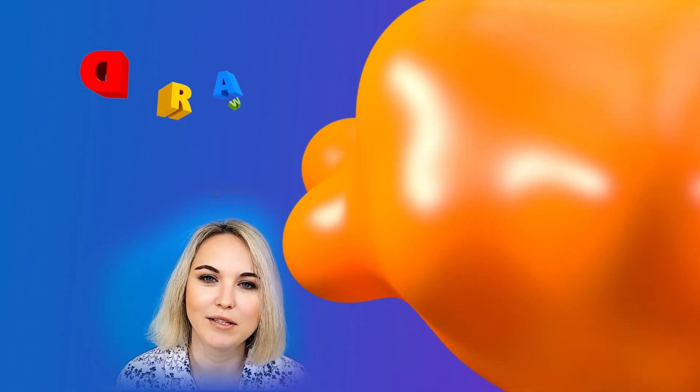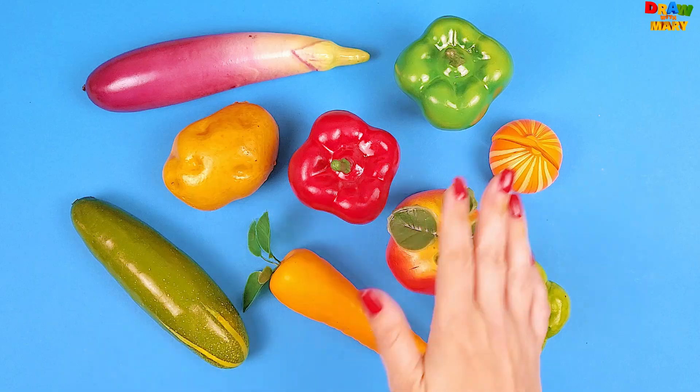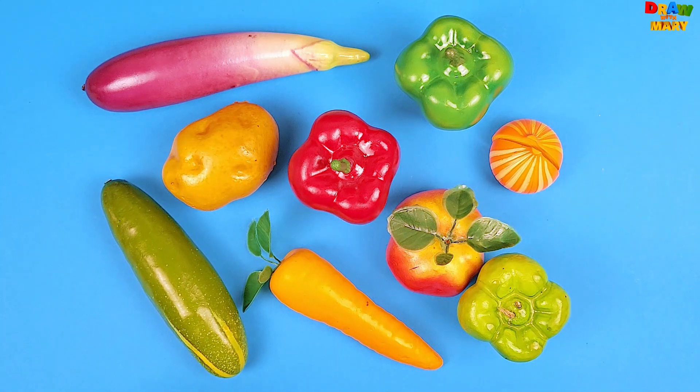Hi, everyone! Welcome to my channel. Take your markers and let's draw with me. Hi, my little friends! Are you ready to learn vegetables with me? I am. Let's get started.